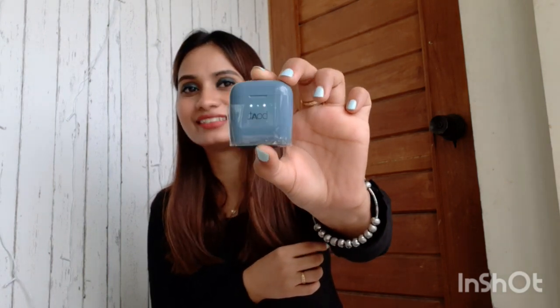Let me show you. And yes guys, I have ordered this from Myntra. Myntra also sent it to me — it's been one week. I will use this from Myntra. So, let me show you how long-lasting it is.